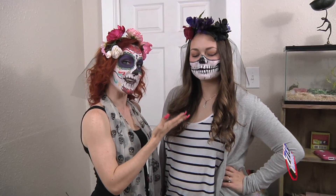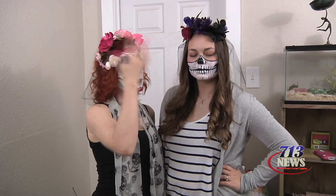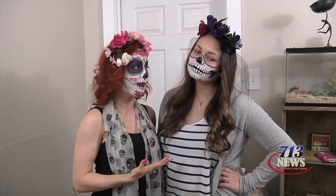Here's the finished product — it's half skull paint and Day of the Dead. And then we made our really quick flower wreaths. If you guys are ready for Halloween like we are, you can take our tips.